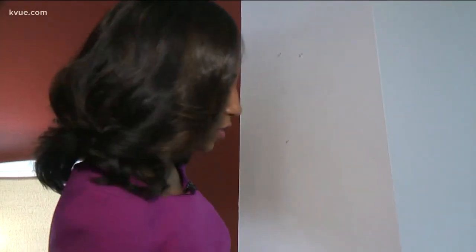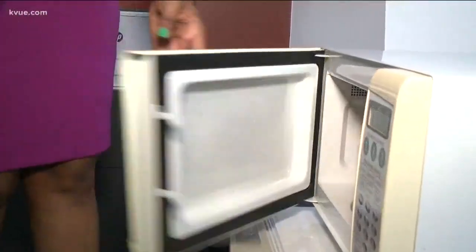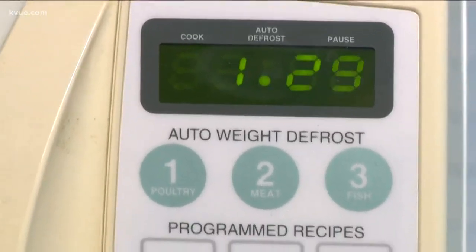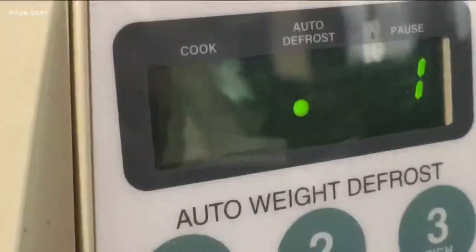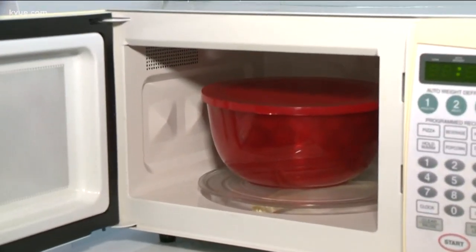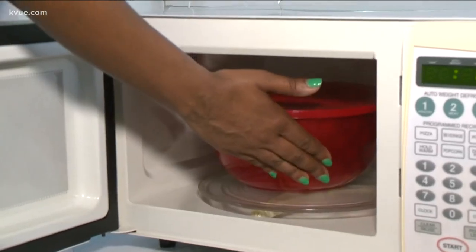There are four different sized bowls and four matching plastic lids. Let's do this. First, we heat some water — a minute thirty. Nothing exploded. At least the bowl didn't start a fire.